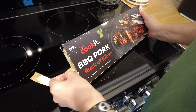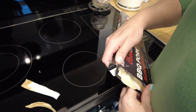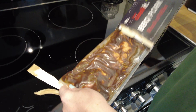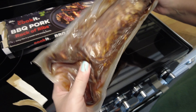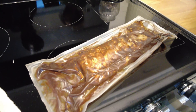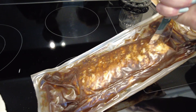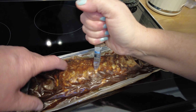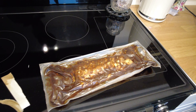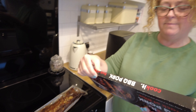We have to pierce this seven times. Less than seven — they have bloody big holes in it. Oh, there's sauce everywhere! Saucy. So let's get that in the microwave — five minutes. Heat it five minutes, let it rest for one minute before serving.